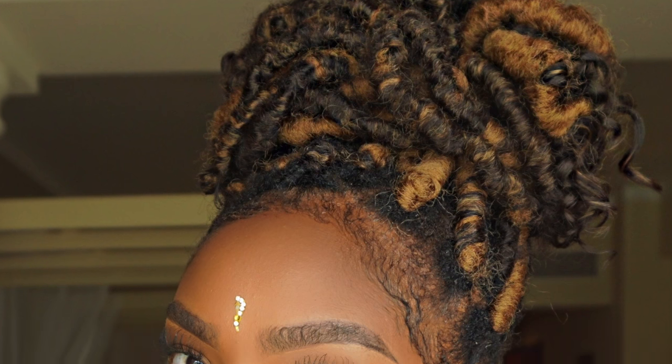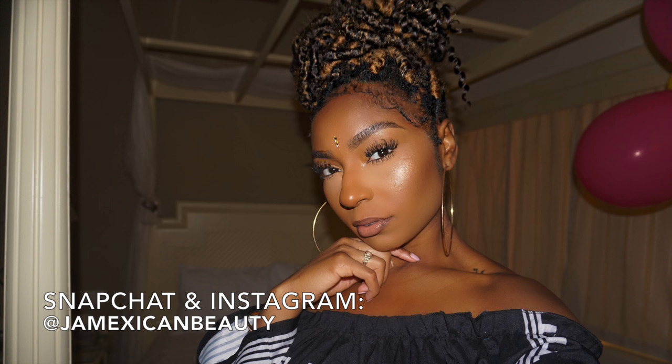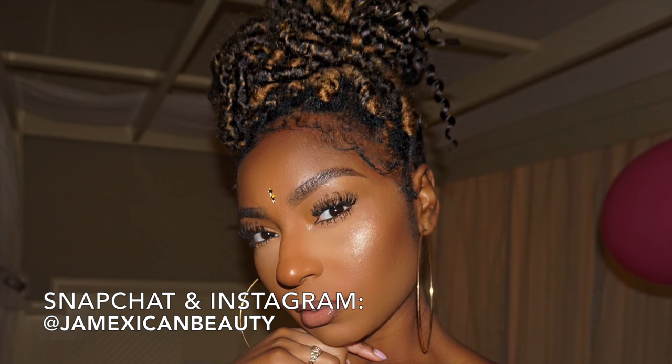Hey my lovelies, I'm going to jump right into this tutorial. Don't forget to hit that subscribe button if you like how these faux locs are looking. Follow me on Snapchat and Instagram at jamexicanbeauty. So let's get into it.